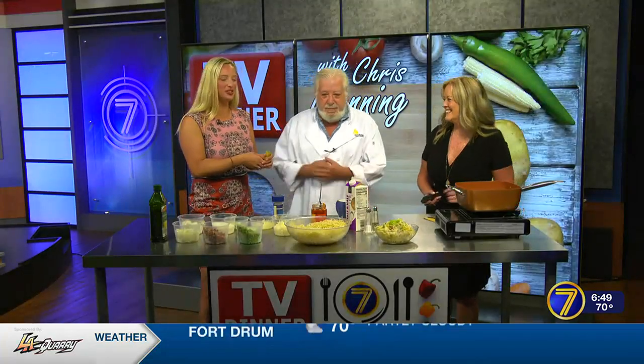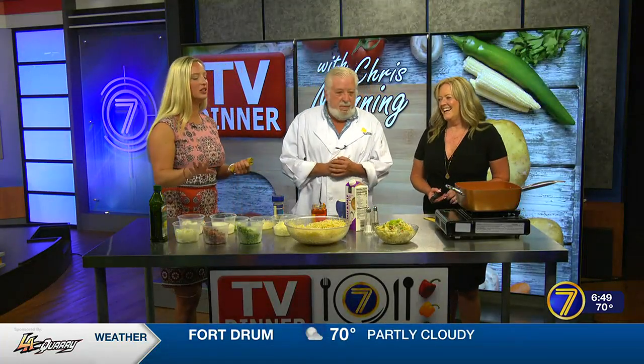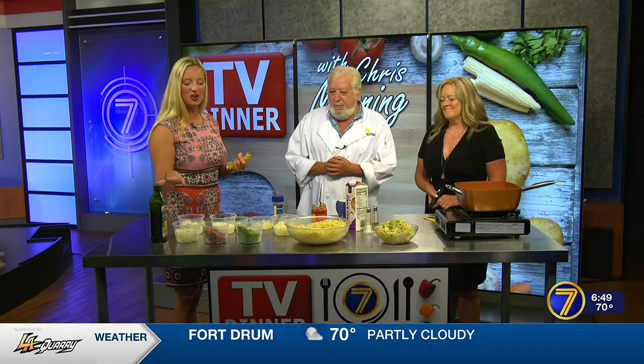Good morning. We're here with chef Chris Manning. We've got a delicious meal for us this morning.